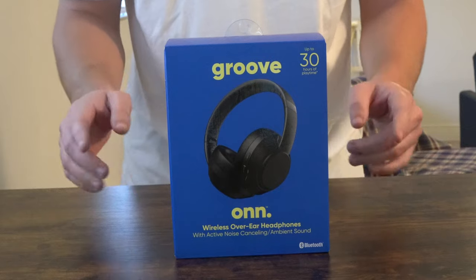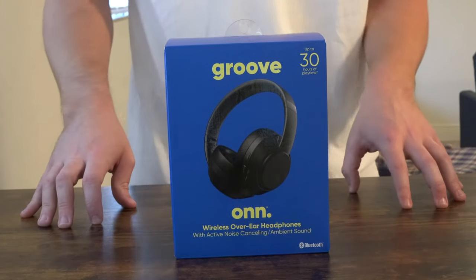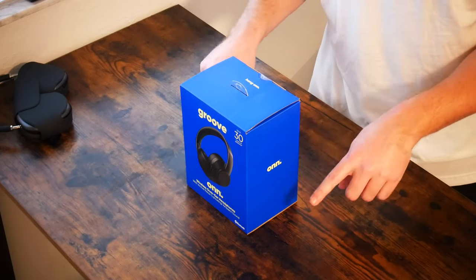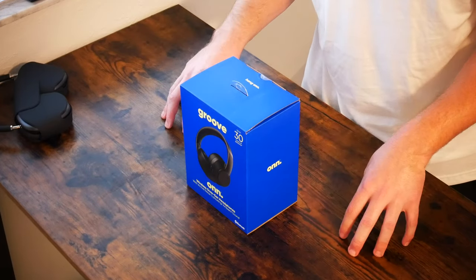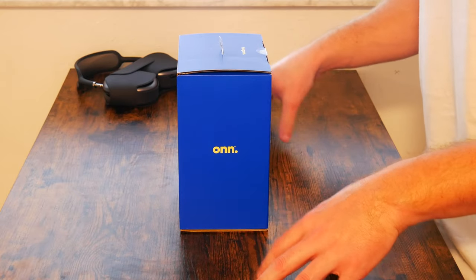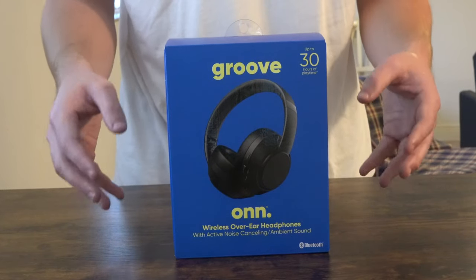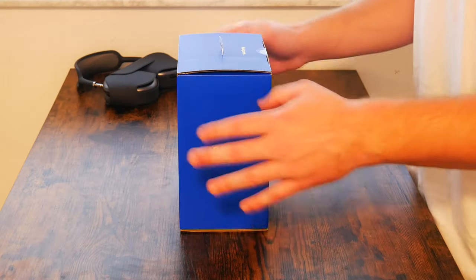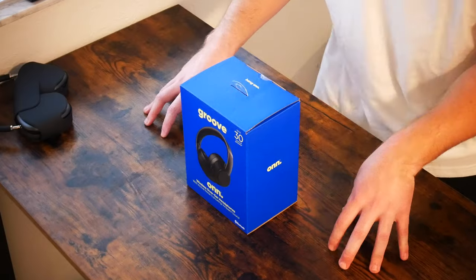Here in front of us today we have the ON wireless headphones with active noise cancellation and transparency mode. The one biggest feature I am actually most interested in finding out about is that touch panel on the side of the headphones that allows you to adjust the volume and switch between tracks. I've pretty much had plenty of experience using active noise cancellation and transparency mode on other headphones, but I'm interested to see how the touch panel will work on a pair of $50 headphones. Not even the Apple AirPods Max have a touch panel — they are button operated only.